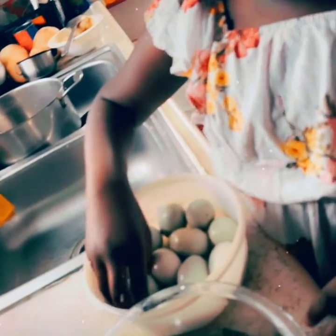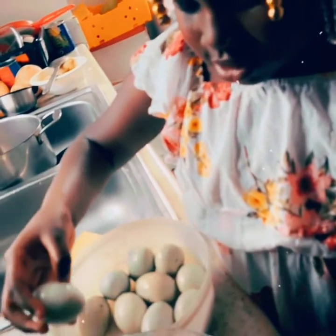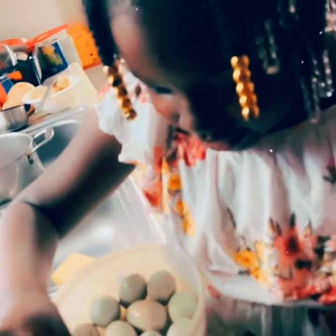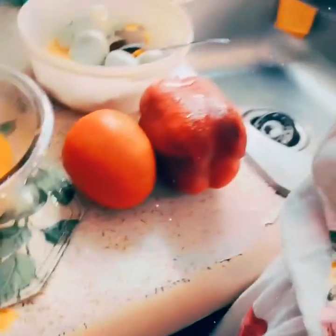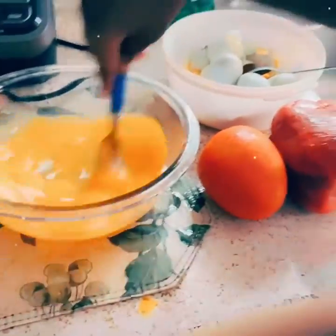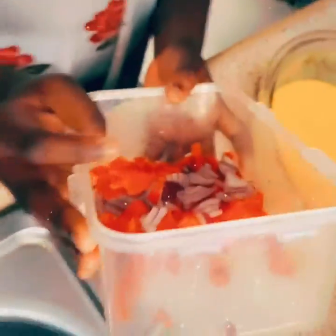I'm going to put all the eggs in. All the eggs go on. So we're going to put vegetables in, but not right now. So we have to mix. So I like to put some vegetables.